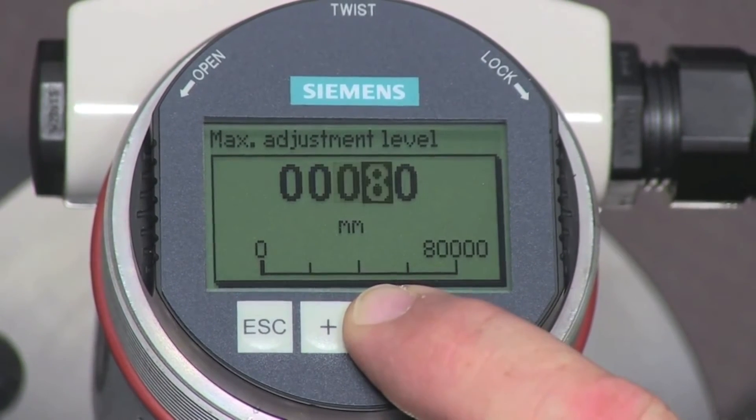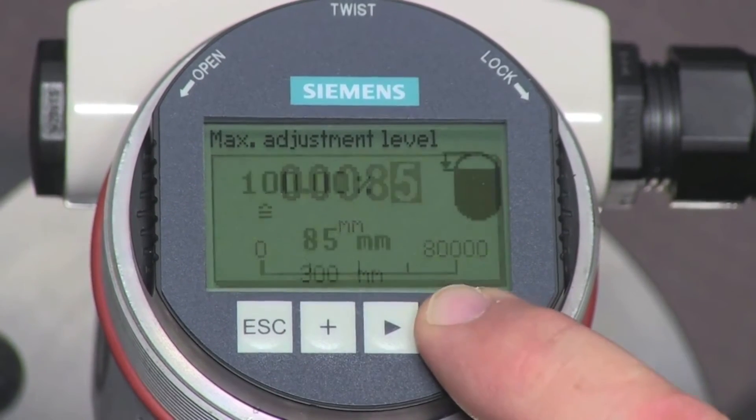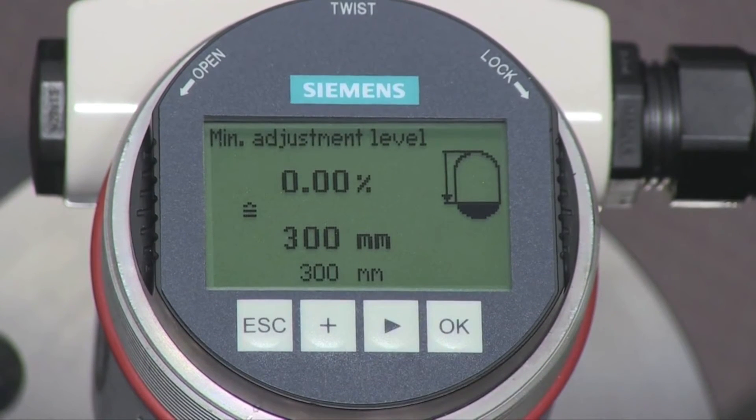In our application, we will adjust the maximum level to be 85 millimeters. Press the OK key and use the arrow key and plus key to change the value. The minimum level is the lowest liquid level in the tank. There is no lower dead band for water, so we can measure right to the tip of the rod. The factory default is the length of the rod, and we will leave this parameter unchanged.